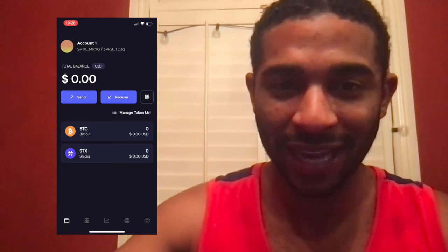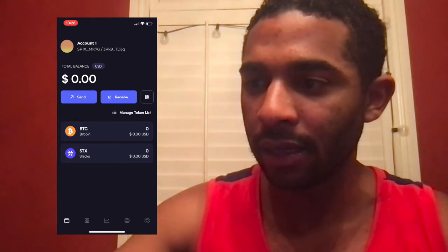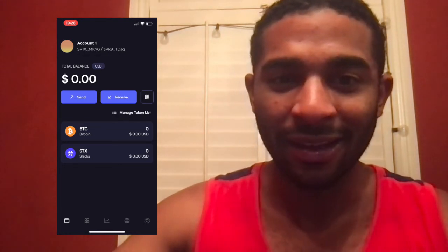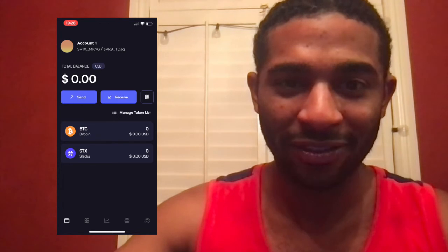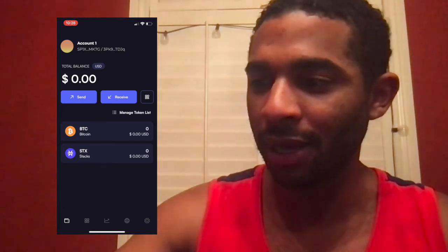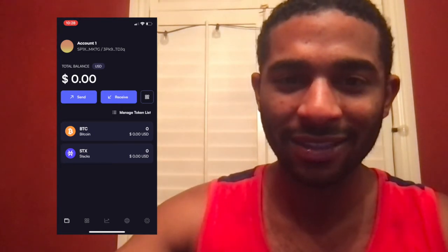I'm going to go ahead and send myself some Stacks from Coinbase just so you guys can see that. I'll have a link in the description if you guys want to buy some Stacks — you can do so on Coinbase. Go ahead and use my referral code; it will mean a lot to me and helps me keep this channel going. I'm going to send myself some Stacks and we'll be back once it's arrived in the wallet.